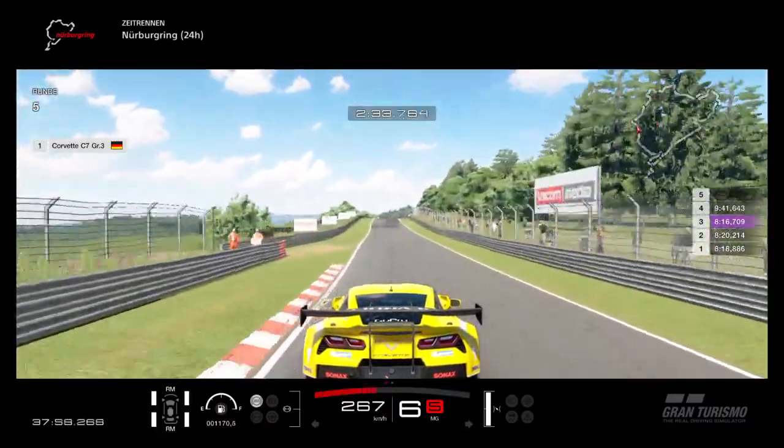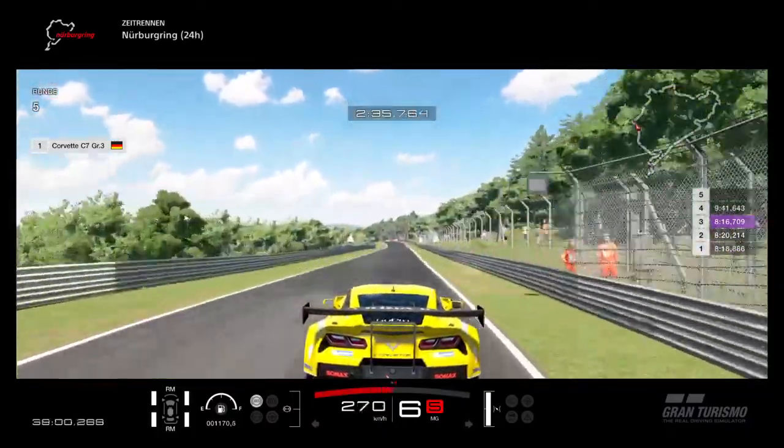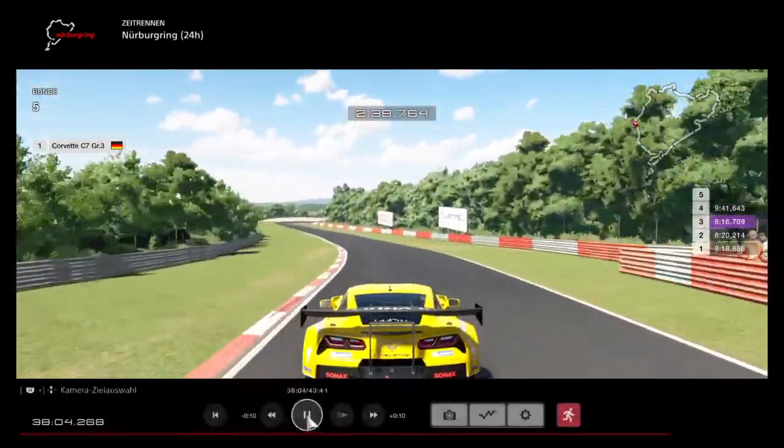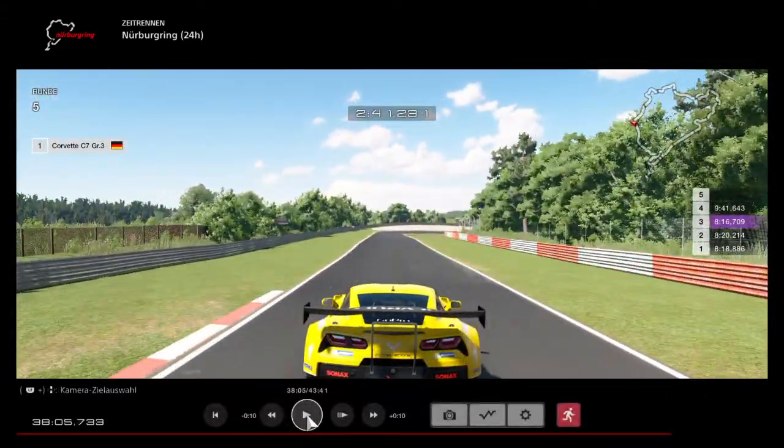Right ahead there's a dangerous left-hander — small lift, don't brake. Start to brake just as the kerbs end on the left side. Again trail brake into the corner.